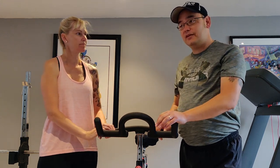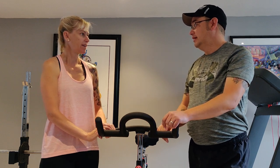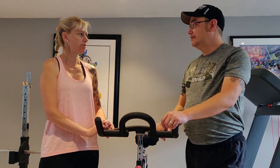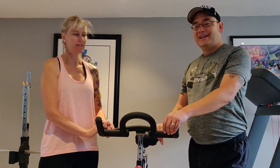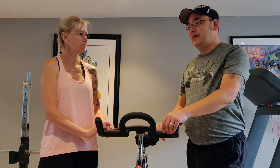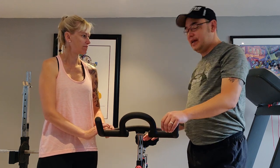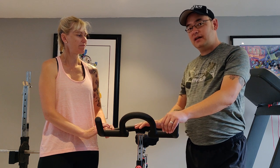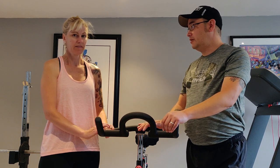We did look into other types of bikes. They can range from $500 to like $3,000 or $4,000, which is very expensive, so we didn't want anything like that. It's not the same type of quality that we find at the gym, but we find it does a really good job for the home.